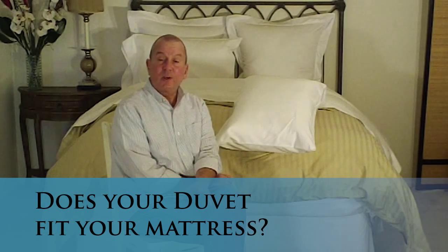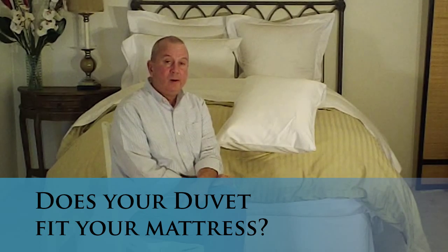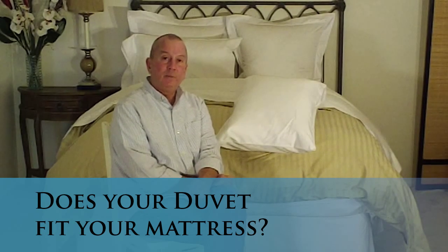Hi, this is Steve from Bureau Women's. Today's question is: flanges or no flanges on your duvet cover? And you may be asking yourself, do I really care? Well, let me begin by telling you that there are two construction styles in duvets.